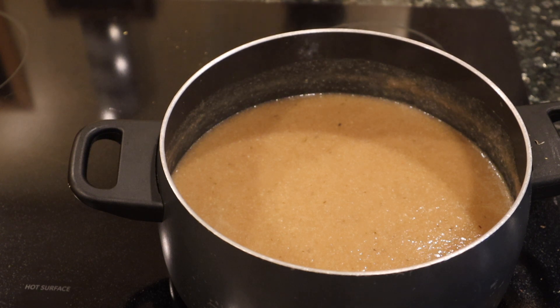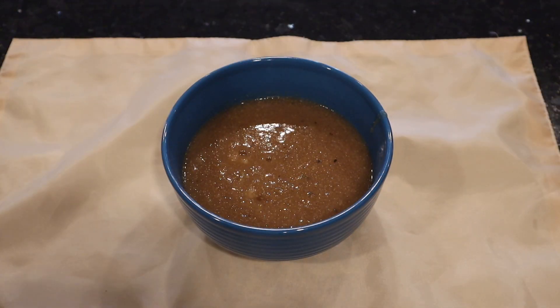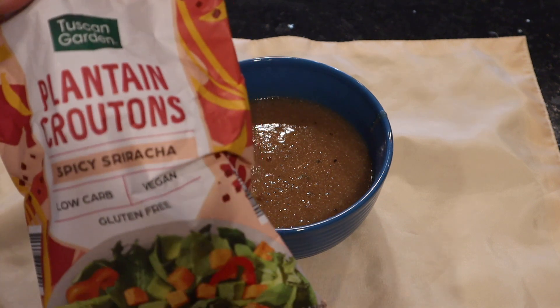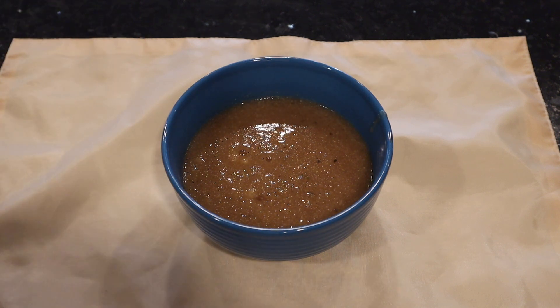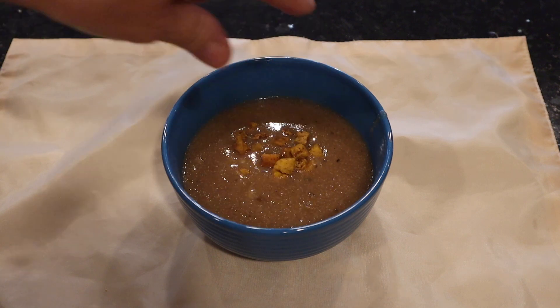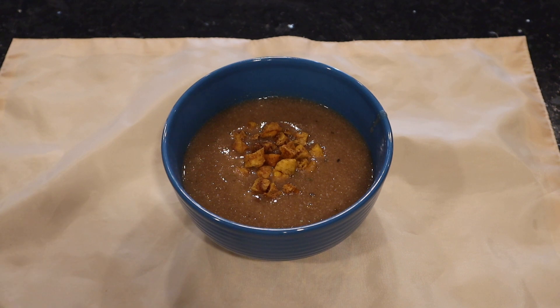Hope you guys have enjoyed this one — more videos are coming! Go for a walk, take care of yourself, take a couple of deep breaths, and don't forget to love yourself the way you are. Here's our cauliflower soup — a great way to serve it is with these little spicy sriracha plantain croutons, or regular croutons, or some spicy roasted chickpeas, just to add a little crunch. Hope you've enjoyed this one!